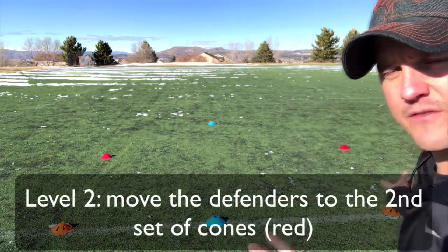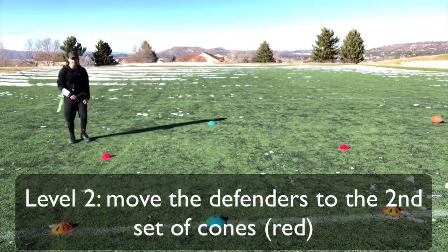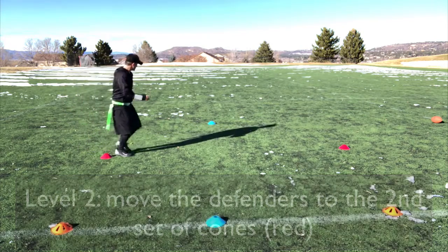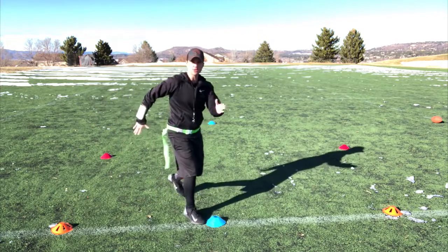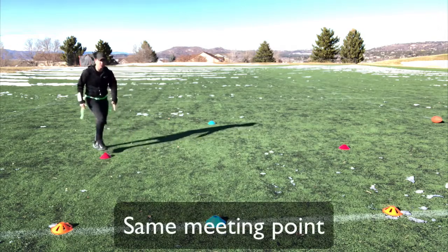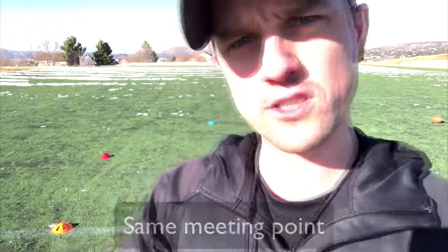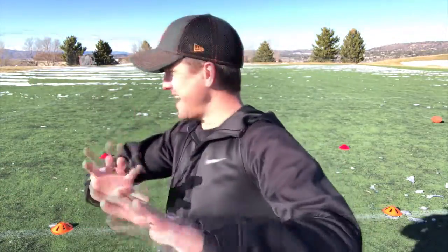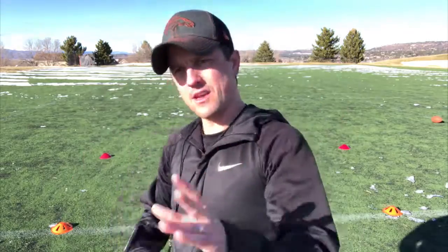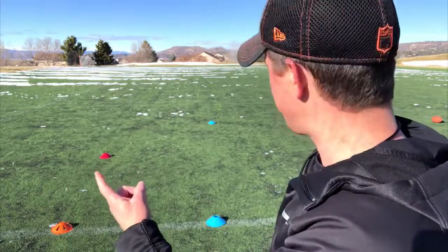Level two: it's not always gonna be a straight line. Now we take it to the red cones. Defense lines up here and on 'ready go,' instead of going in a straight line, if the running back is a little faster, you're going to catch them up top at a nice 45-degree angle — still going to where they're going. Remember: slow first to get the form, then half speed, then full speed. If one person is way faster, switch it up.